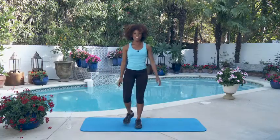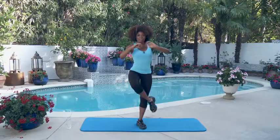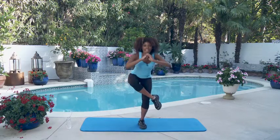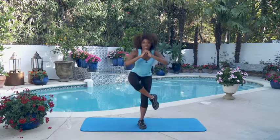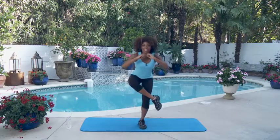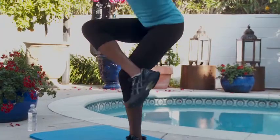Now we're going to do our figure four squats. We're going to start working with our left leg — bend your right leg, arms up for balance, and squat as far down as you can go, and back up — that's one. Good job guys, keep your balance if you can. Down, back up — that's two. Take your time with these — three, four — and that's five.